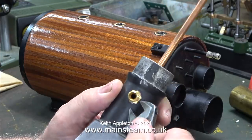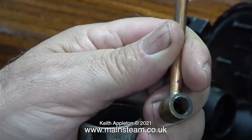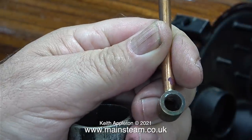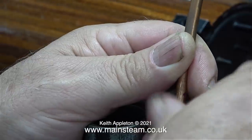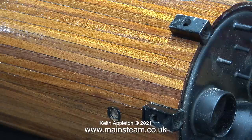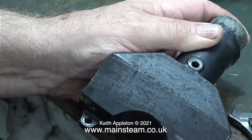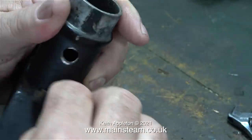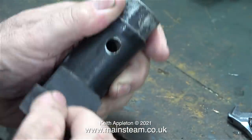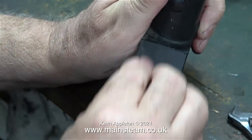This is the return tube chimney mounting and it needs painting. The first thing I'm doing is removing this fitting - the exhaust pipe - which goes almost to the top of the chimney. Because I'm using a gas burner, I do not want a blast pipe effect to draw the fire. Before painting this return tube chimney housing I need to rub it down to get it smooth. It's a casting so it's not very smooth to start with, but the least I can do is sand it down a bit to key it for the next coat of paint.